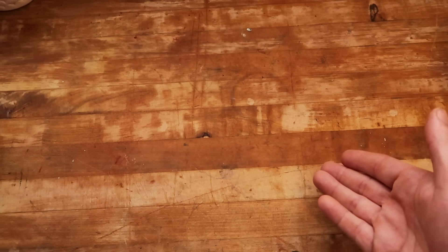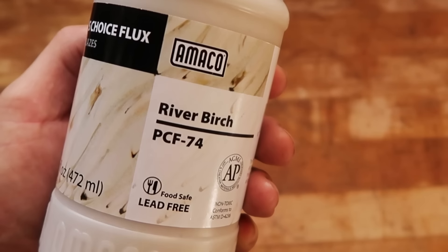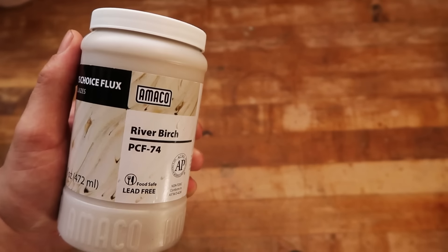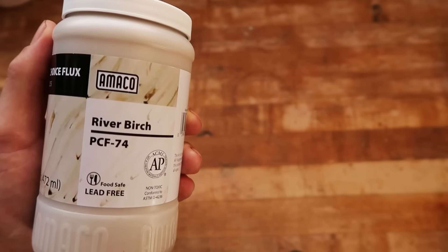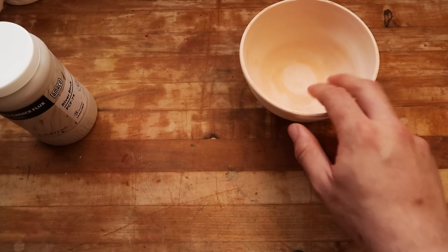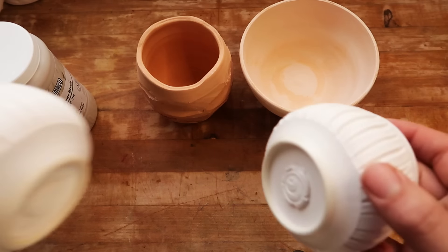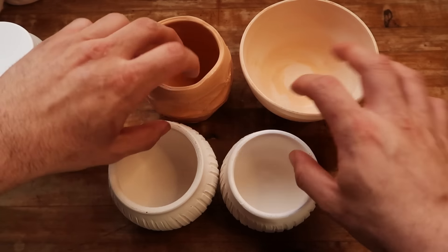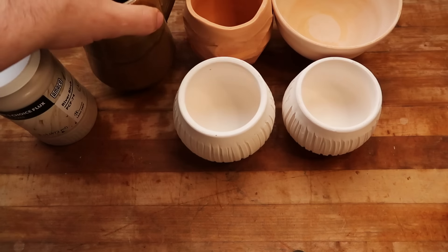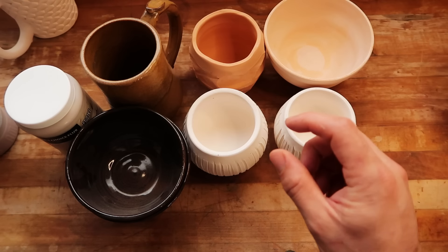Today we are testing another Amaco glaze from the Potter's Choice Flux line. This one is River Birch PCF-74. In our last video we tested Flux Blossom, and I enjoyed that one — it's the first one I picked out because it has a tinge of pink in it. Today we have a more white and creamy version of Flux. We will be testing the base on a white clay body and a brown clay body. I'm probably going to mix these two with some of my homemade glaze and test them with Amaco glazes on top, and I'm most likely going to do a couple of refires.